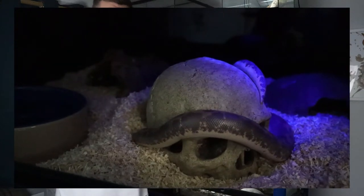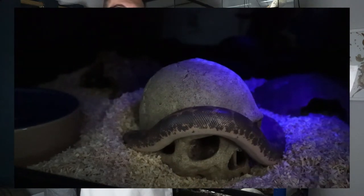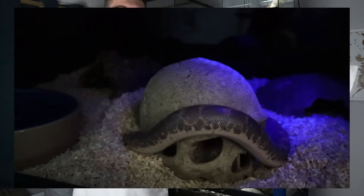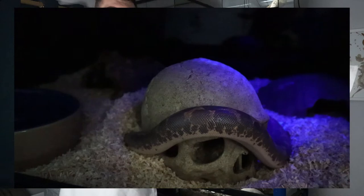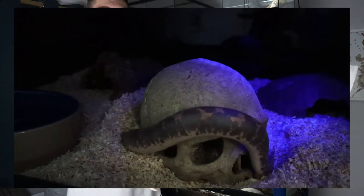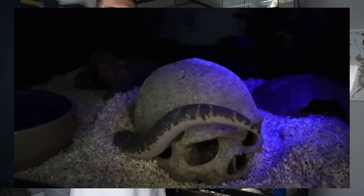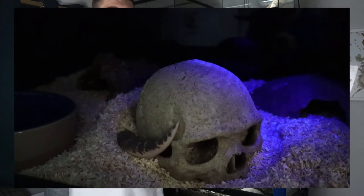In terms of lighting, you don't need any special lighting. This snake gets all its nutrients from the mice it eats, so no UVB light is required. You can add one if you think it will enrich them, but we don't. We have a simple LED that we turn on for display purposes, but beyond that no extra lighting is needed.